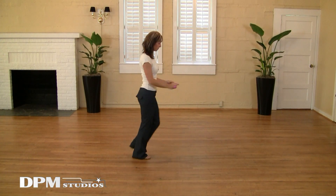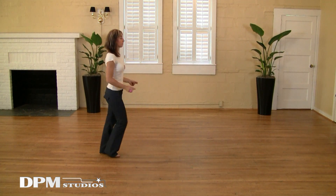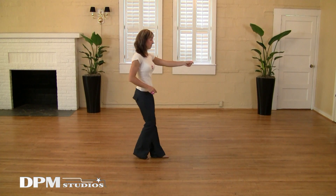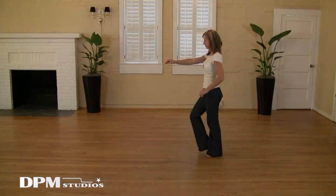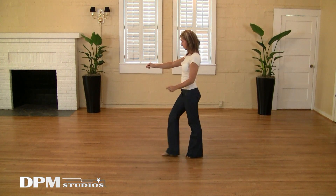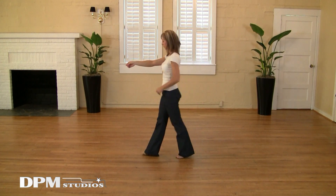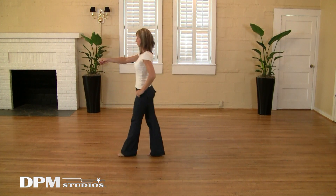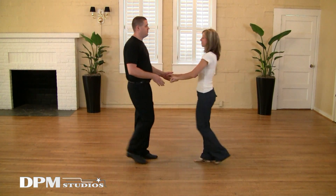One, two, three and five and six. One, three and six. One, two, three and five.